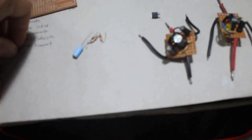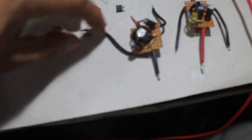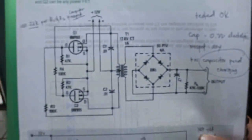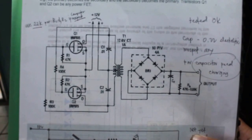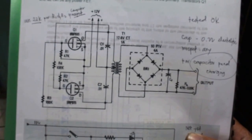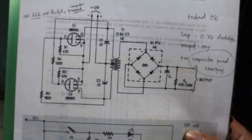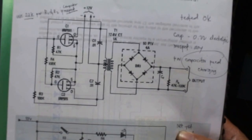You'll need an indicator LED, capacitors, resistors, and especially the MOSFETs — just a couple of components. Here's the diagram I have. I hope you can read the notes and labels. It's just a simple inverter circuit using two MOSFETs, four resistors, two electrolytic capacitors, and a transformer. And bingo — you have power from your 12-volt battery.